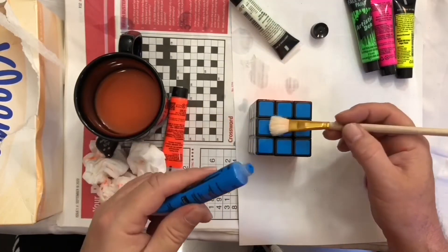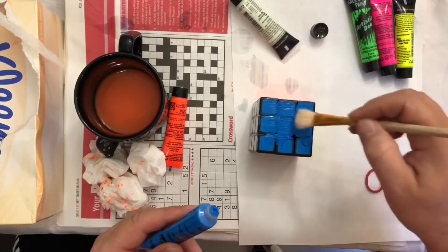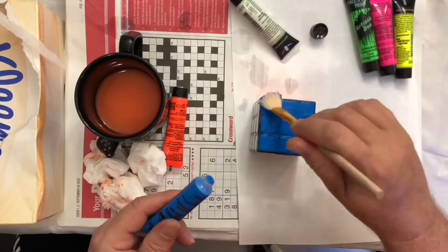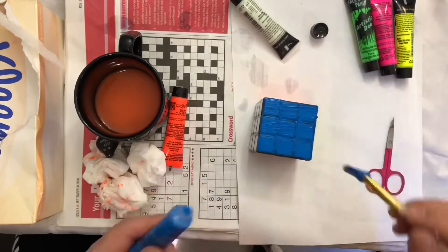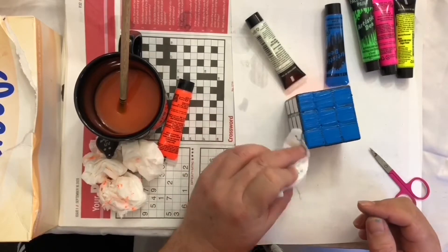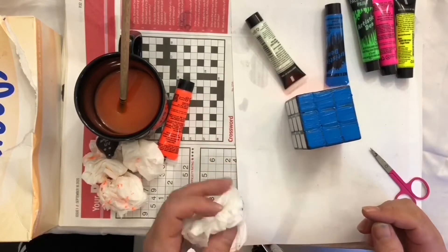Look at this blue - looks pretty cool, going on pretty smooth. Getting the paint off the very edges has been pretty tricky. I just don't want any paint mixing with other paint. I think it's going all right though.